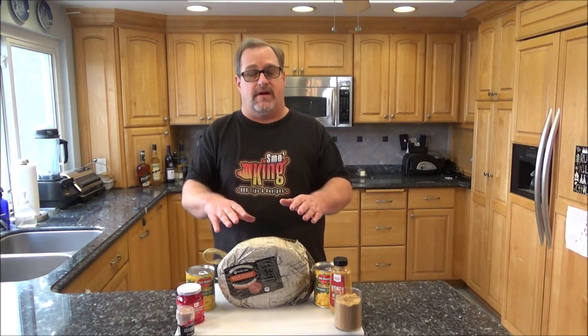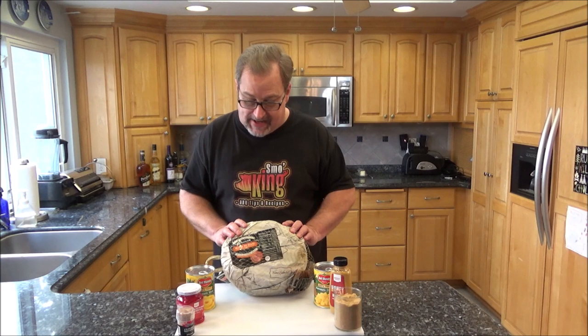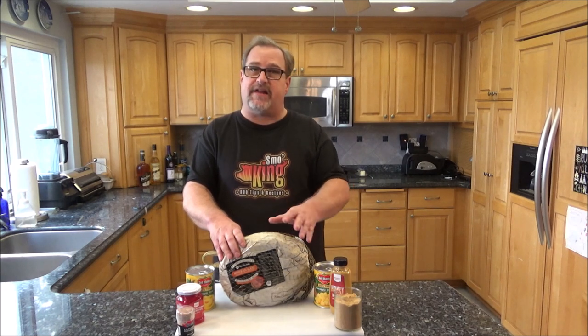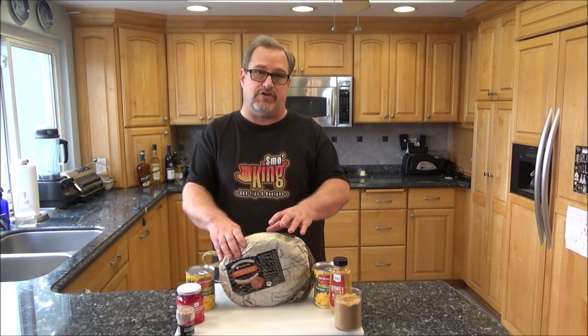Now this is super easy. I'm taking a pre-packaged ham - this one I got from Sam's Club. It's already fully cooked, and instead of heating it up in the oven, I'm going to heat it up on my pit barrel cooker and allow some smoke to heat it up again, adding that extra layer of smoky flavor.